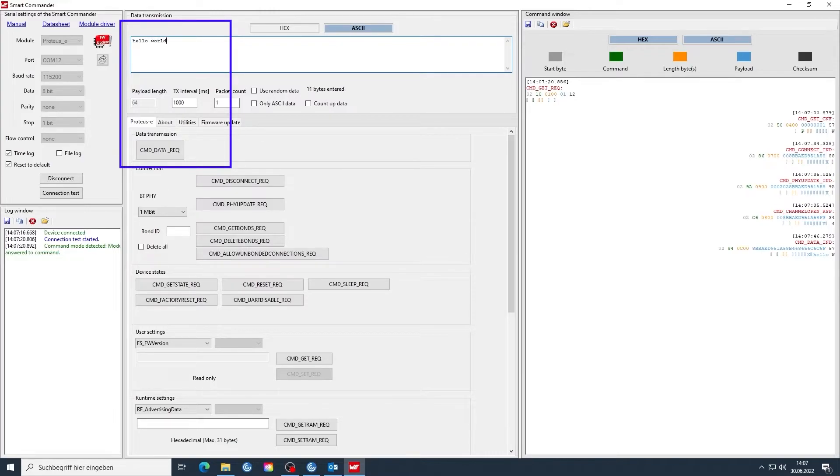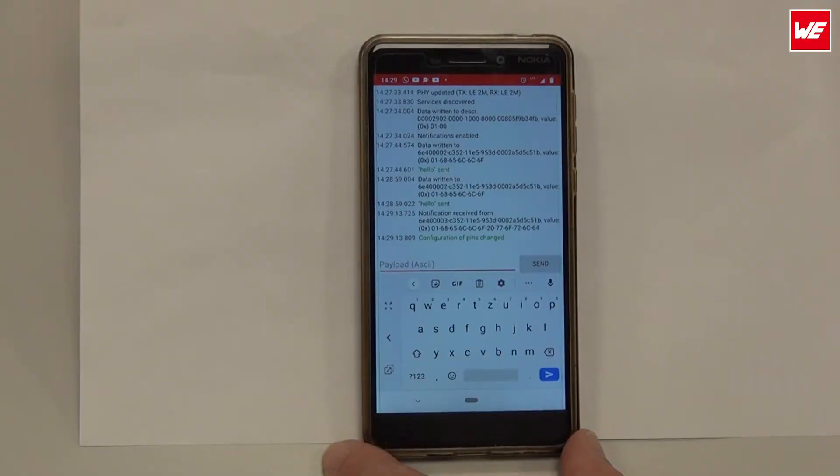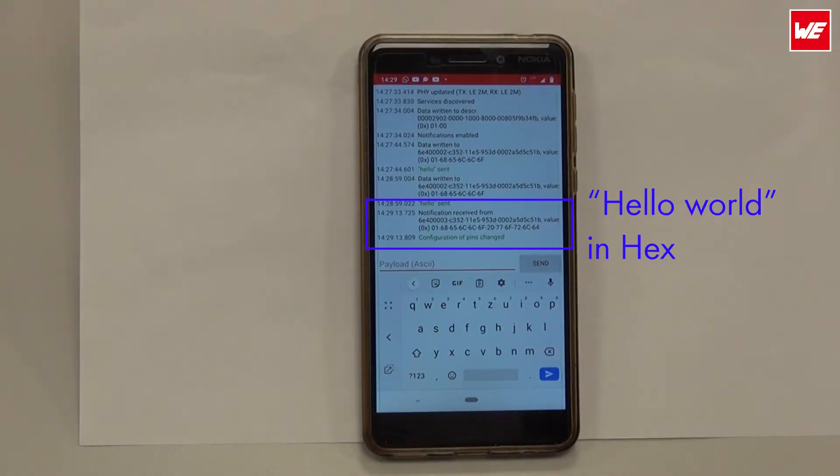Let's actually send a little text back — hello world. If I actually send this, I'll use the command data request. There, lovely, it's gone out. Have I received it on my smartphone? Lovely — you'll see the package has been received on this end as well.